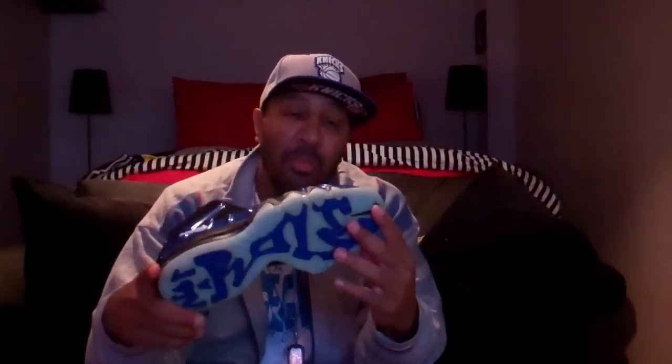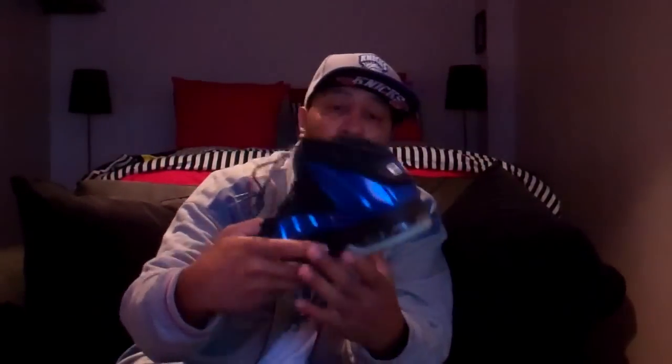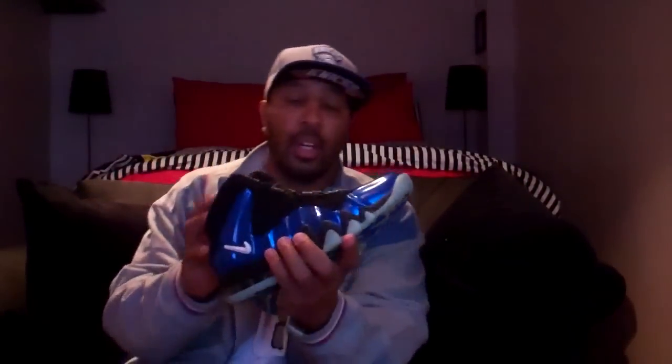These are some comfortable, comfortable sneakers, man. And they get a lot of comments — people really like the way they look. You can see, again, always the official Nike Swoosh on the front, the CBs on the back for Charles Barkley. You got them on the tongue too. They come with two different pairs of laces — the other pair is in the box, but they already come laced up.